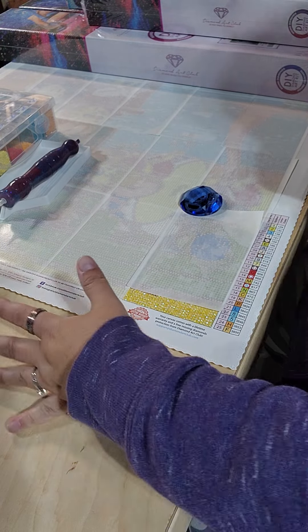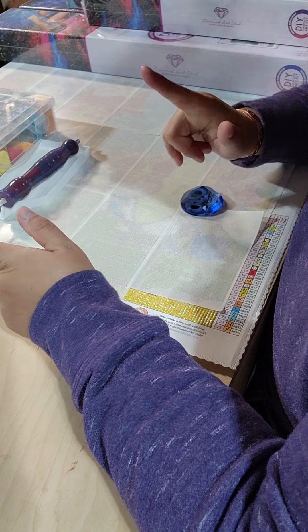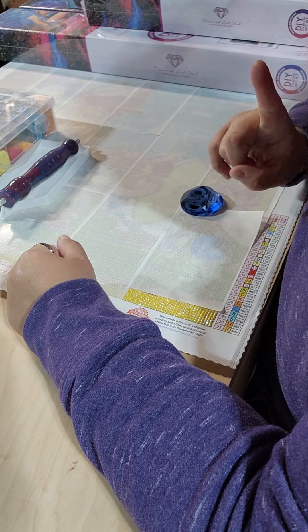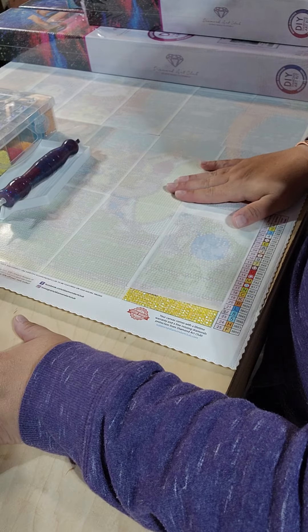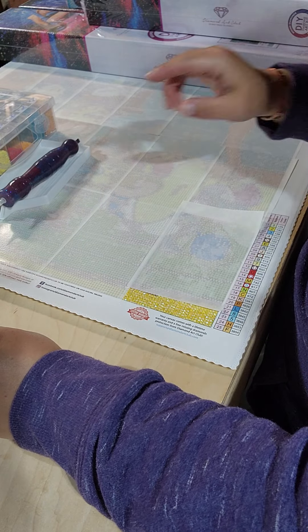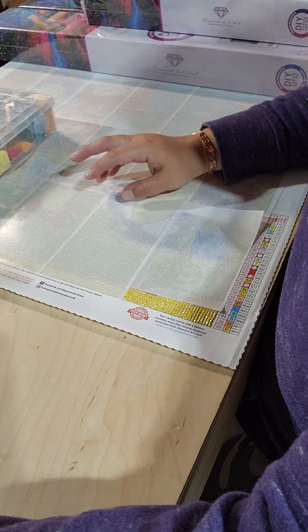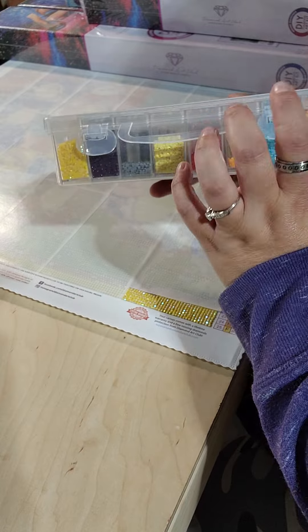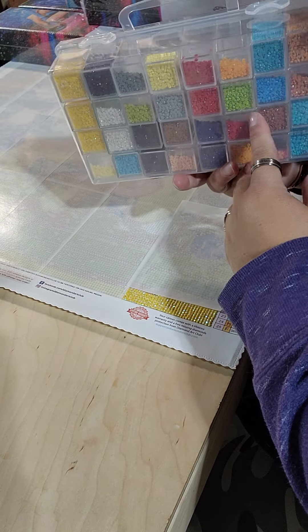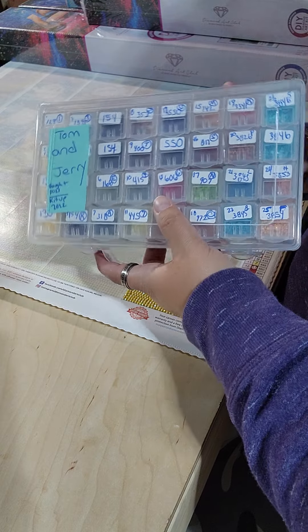Hello, welcome to my DAC unboxing! This is part one. I took advantage of that buy-for-free sale and I said in my last video I was going to be doing either this one with a crystal canvas art to try out. I like these boxes and containers.